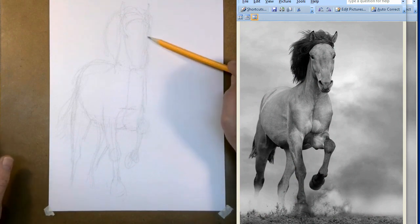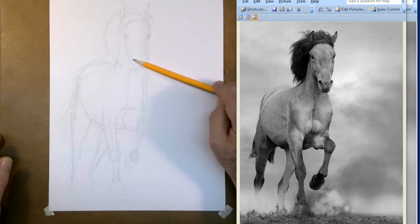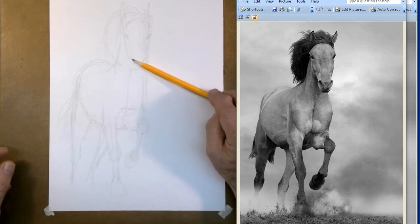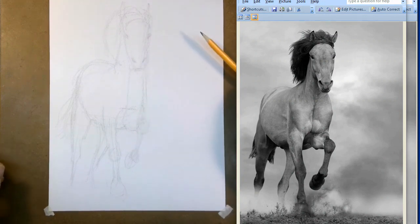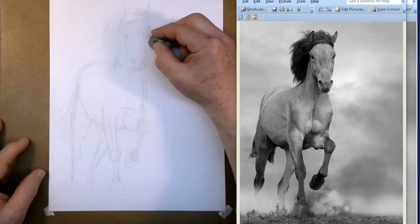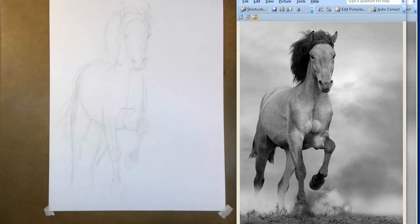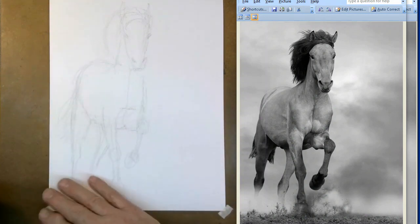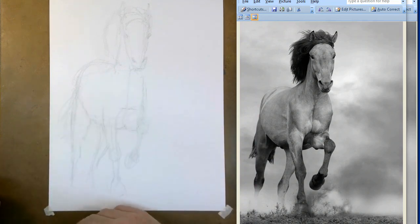I'm just blocking in. I'm not trying to get details or anything — just blocking in where the eyes go, where the nose is going to go. It's an approximate, not exactly perfect, and that's okay. Since I have to erase everything anyway, I'm not going to worry about erasing things, unless it's really in your way. What's our emphasis? Where does your eye rest? We're going to spend a little extra time on the head to make sure it's perfect. Everything else we can fudge. Especially as we get down to the hooves — a few little lines and you've got it, because they're being obscured.